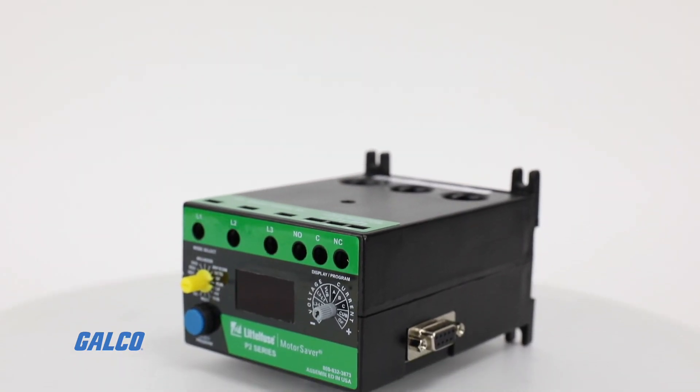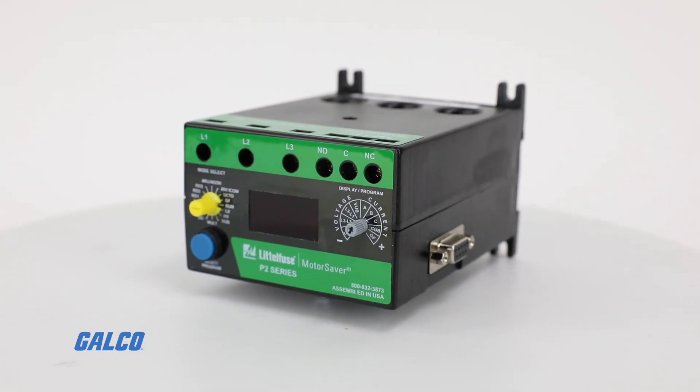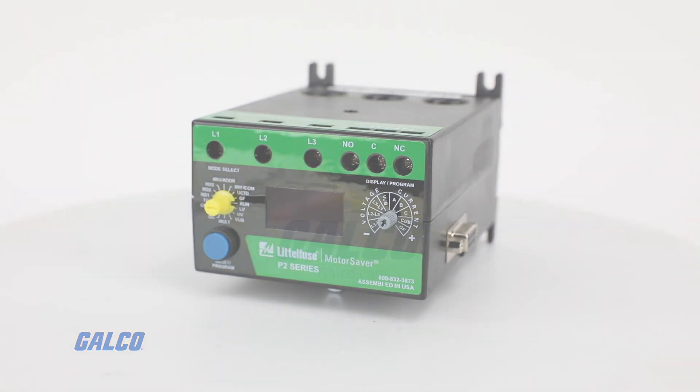To learn more about SimCom's 777 Series Overload Relay, visit galco.com.